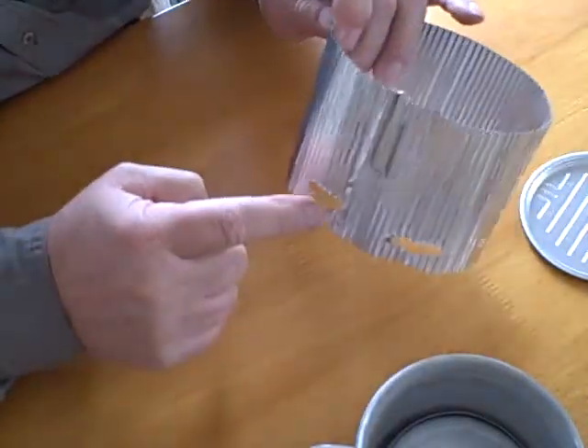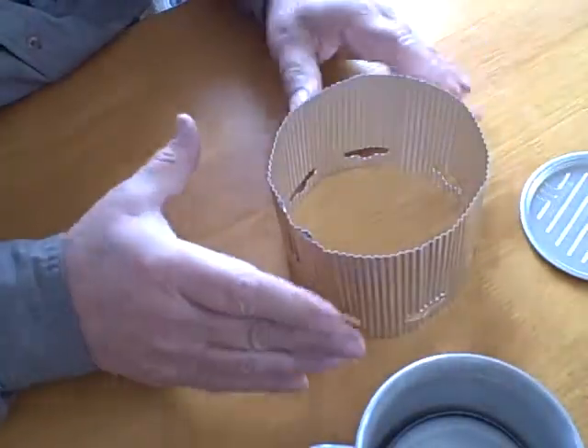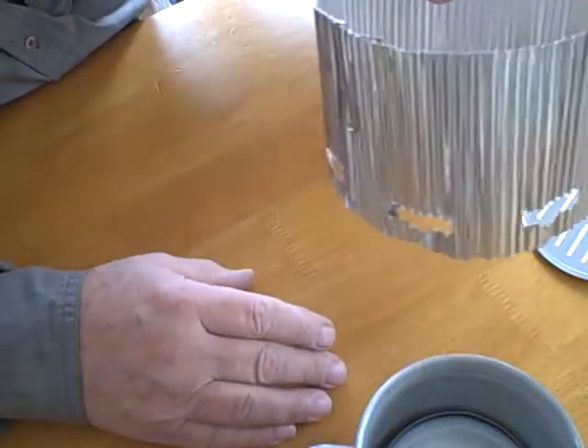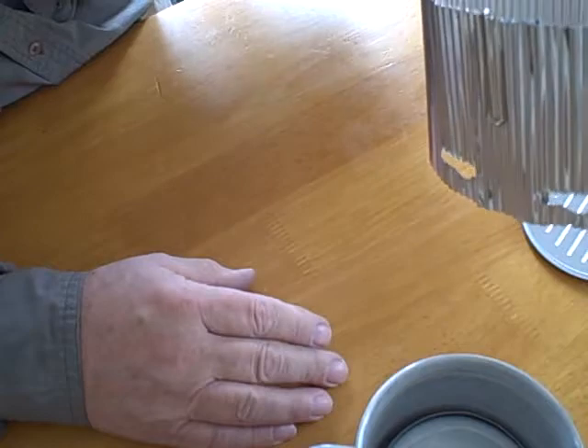Ample air supply comes in through these good-sized holes. Very important for a good, complete burn when you're using alcohol, esbit, or whatever for fuel.